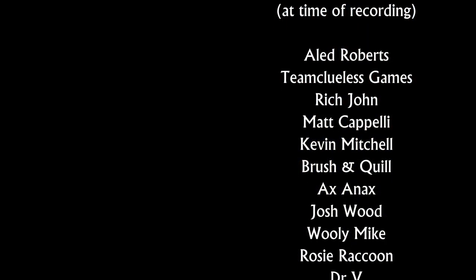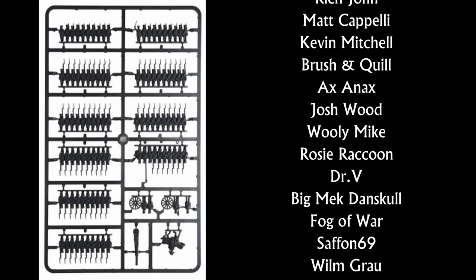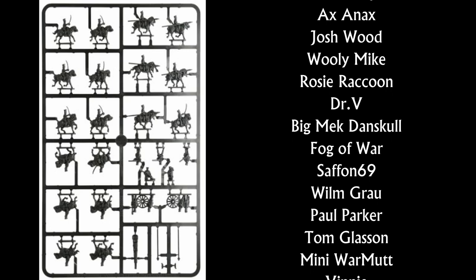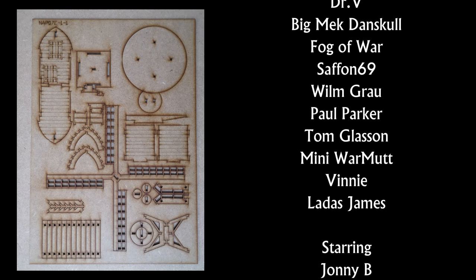If you enjoyed this video and you're thinking maybe you need to add to the Lead Mountain, consider buying the Warlord Epic Waterloo campaign from our online store at modelledforadvantage.co.uk. Thank you.